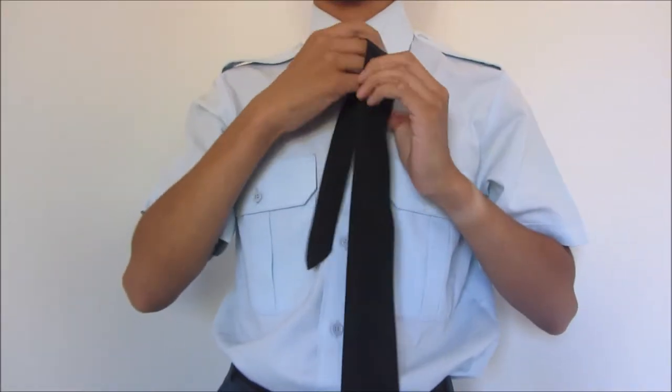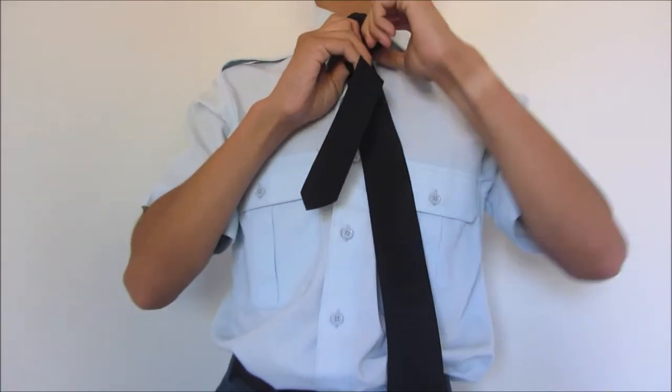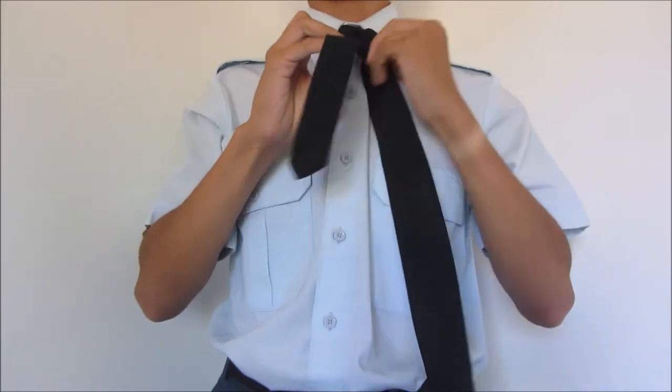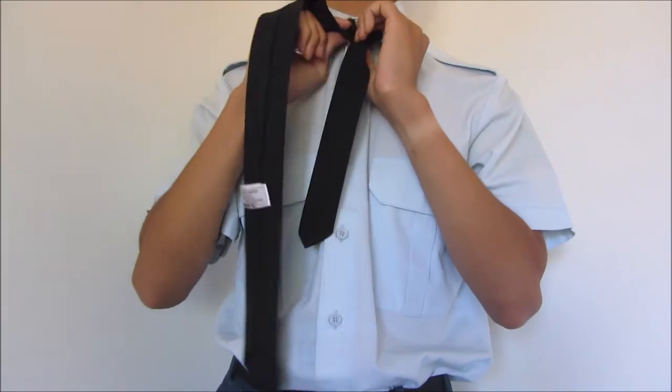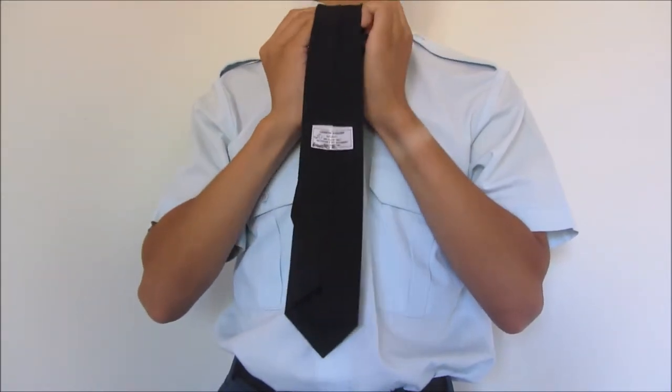Move the wider side over top of the smaller side and pull the wider end underneath and up through the neck loop. Then take the wide end in your left hand, pull it underneath the smaller end, bring it to the right, back up, and downwards through the neck loop.